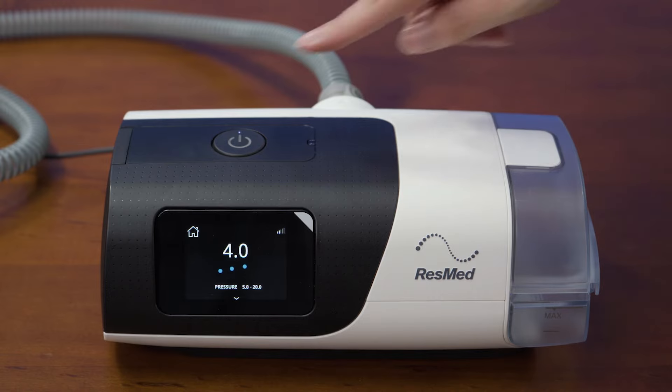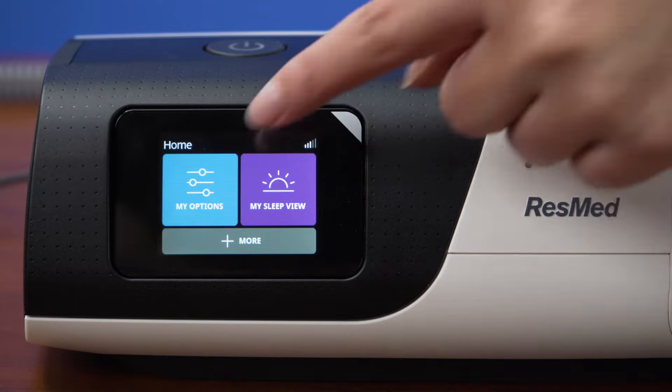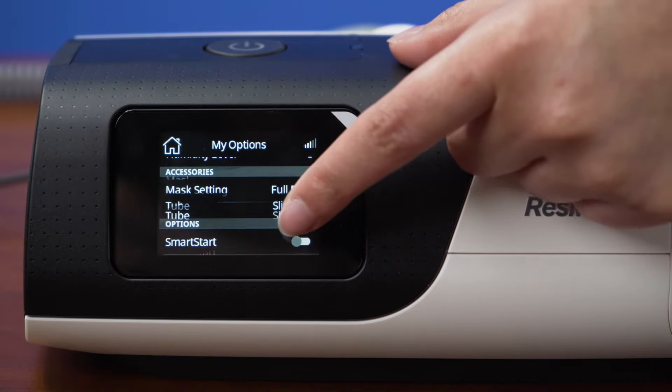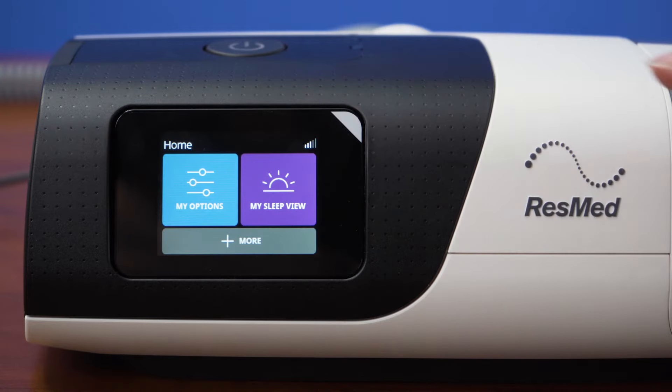The screen on the front of the machine is a touch screen. Here you should see a my options tab, my sleep view, and a more tab. If you tap the my options tab, it will bring you into another menu. In this menu, there are different options to change settings like ramp time, humidity level, and mask setting.